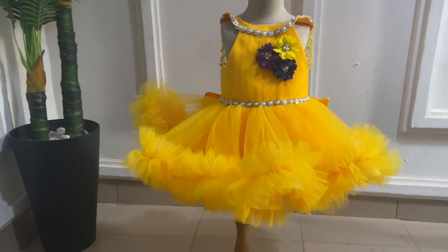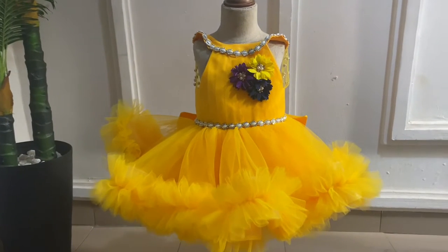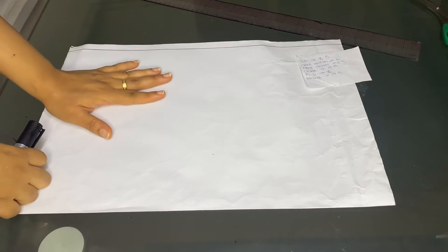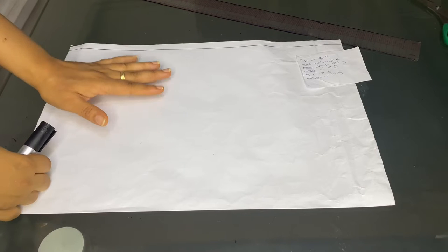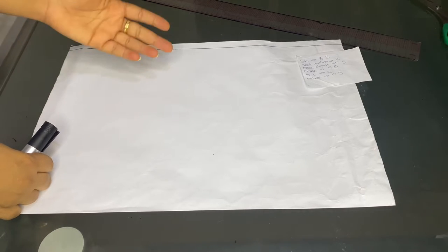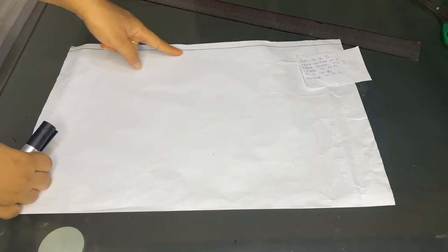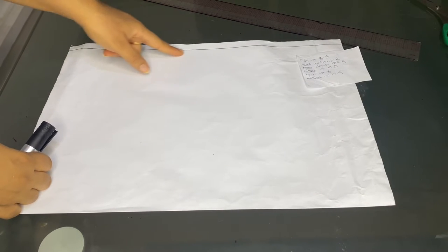This is a beautiful ball dress with cloud effect that I made for my beautiful daughter as she turned one. On today's tutorial we are going to learn how to make this dress. Without wasting much time, let us move straight to the tutorial. We'll start first by drafting the bodice part of this dress — please note this dress is for a one-year-old girl.